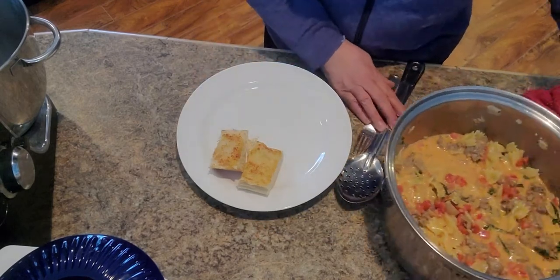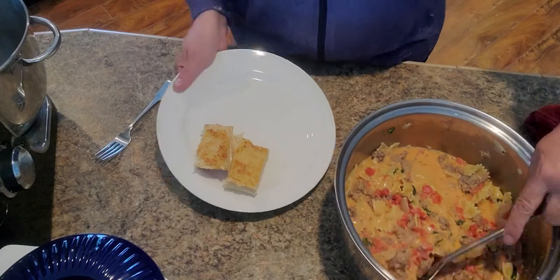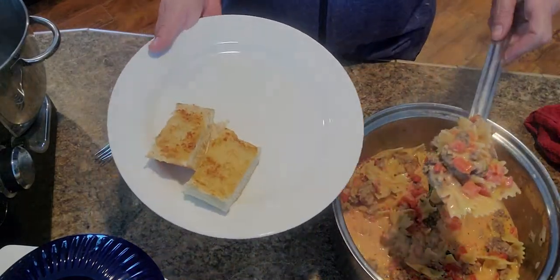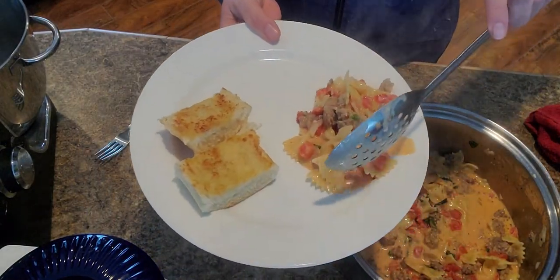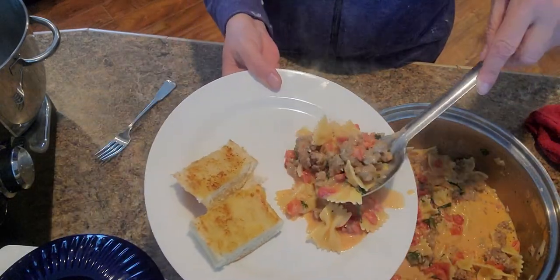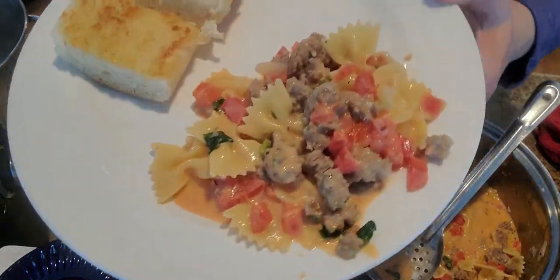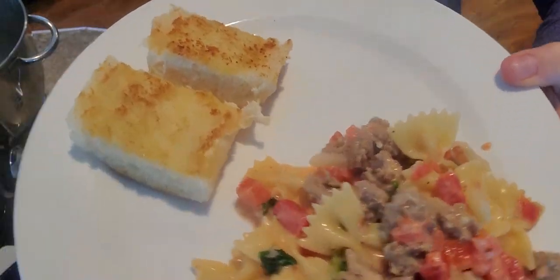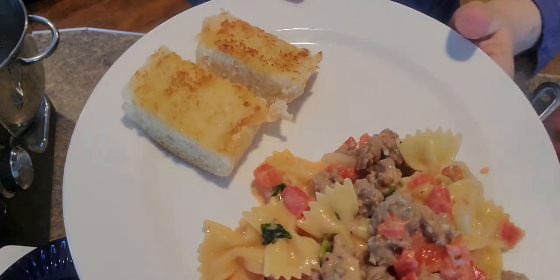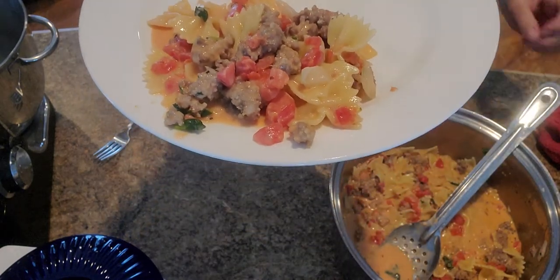So here it is finished. Let me dish some up — that looks delicious! And there's the garlic bread. You can put a little salad with this, or some kind of vegetable like green beans, and that would go good with it.